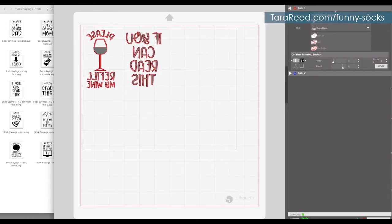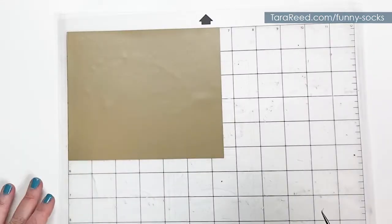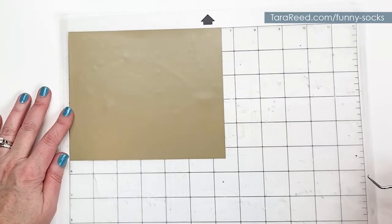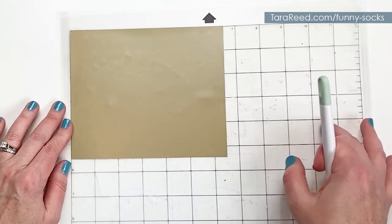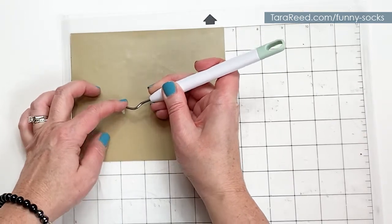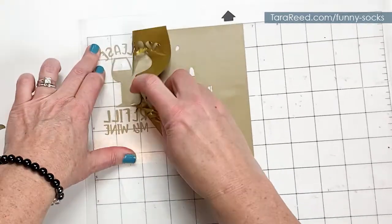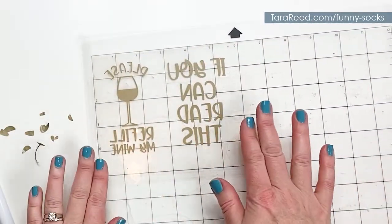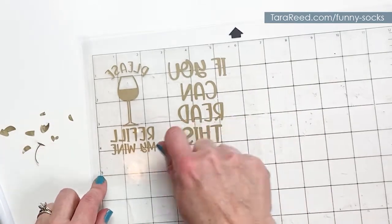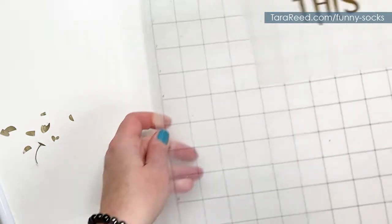I've already selected heat transfer smooth, and then when I get the vinyl set up I'll hit send and have that cut. Now I'm going to quickly weed the heat transfer vinyl. Weeding on the mat before you take it off helps everything stay in place — it holds everything down so you don't have to hold it while trying to lift other things up.